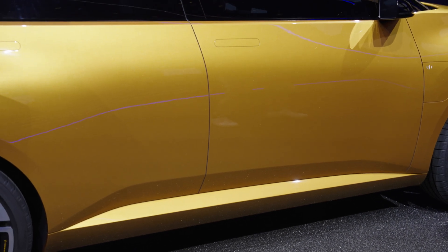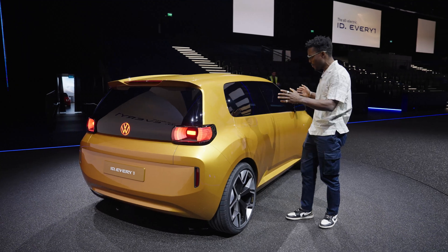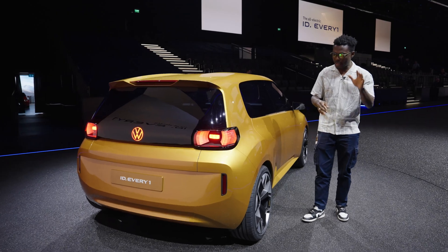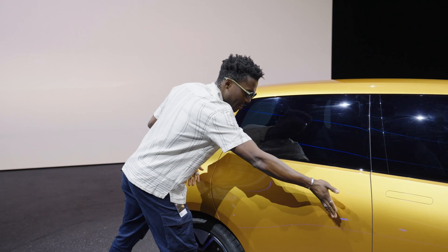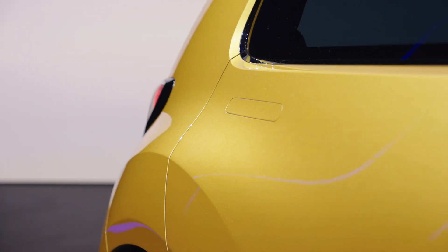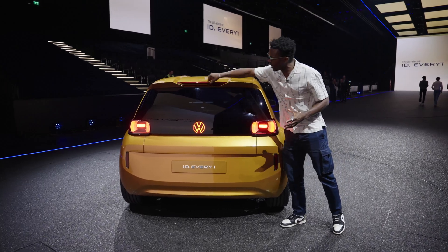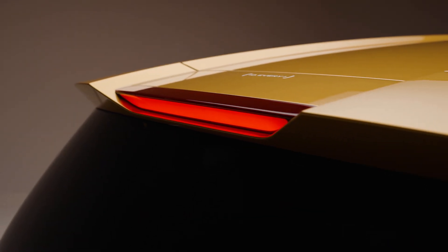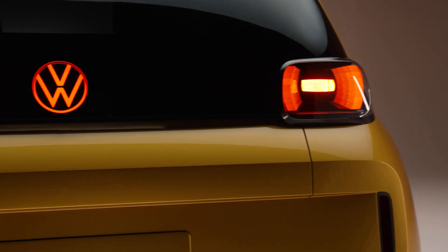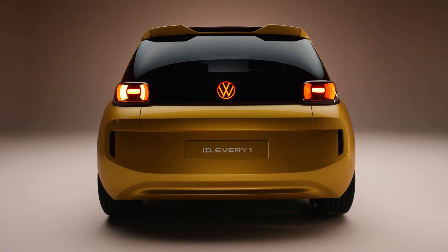Moving further to the back, the car can seat four people. Compact yes, but spacious thanks to that new electric urban car platform, which is also based on the MEB platform. The rear flares out over the shoulder giving it a nice bold, athletic look. We have tail lights that illuminate very visibly when you brake, and a little writing that says 'ID Everyone,' and the Volkswagen logo with a bold 3D effect.